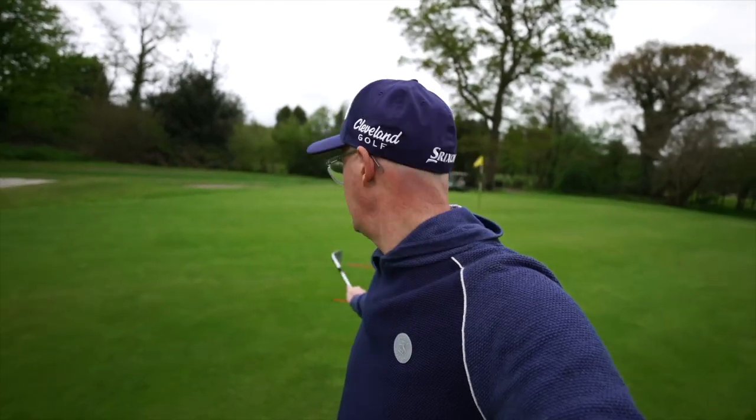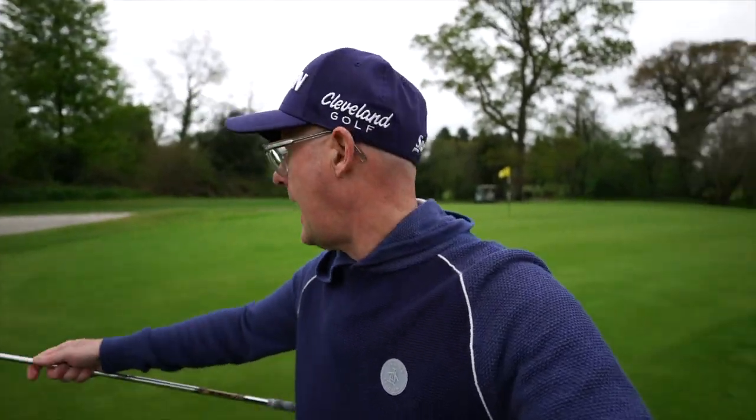Both balls landed between the sticks — really simple. It was a nice lie, very flat. I'm about seven yards away from them.